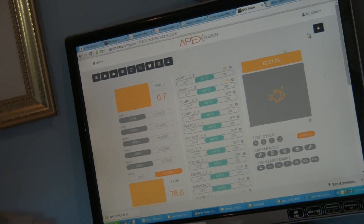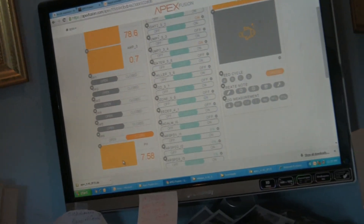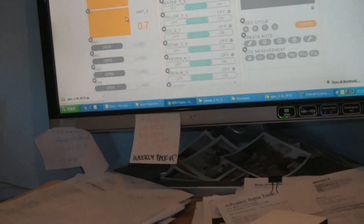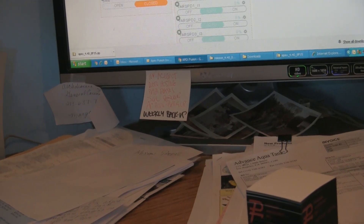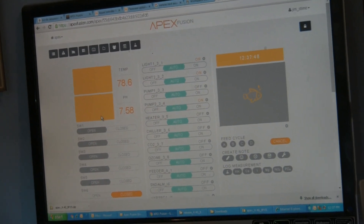I'm going to reorganize things here a little bit. We'll drag that temperature up there because that's more relevant than amperage. I don't think he really cares about his amperage for that matter, so we'll move that amperage up there as well. And that's it — there's Apex Fusion for you.